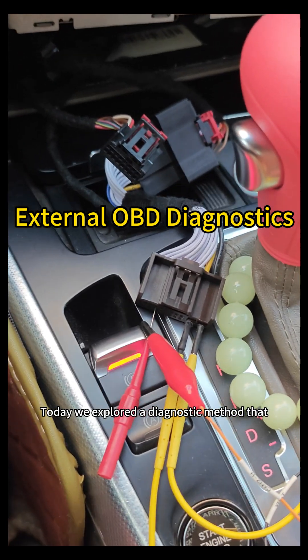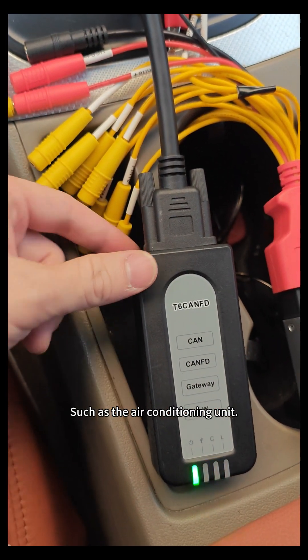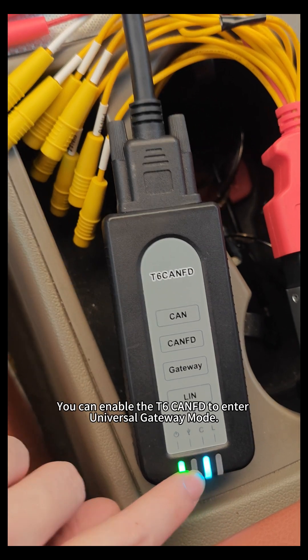Today, we explore the diagnostic method that does not rely on the vehicle's built-in OBD port. By removing a module, such as the air conditioning unit, and connecting the communication cables properly, you can enable the T6 CONFD to enter universal gateway mode.